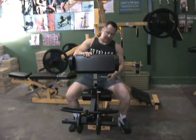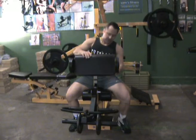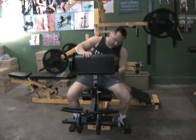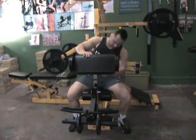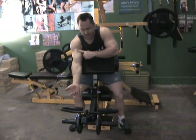At the back here you've got three settings: low setting, medium setting, and high setting. The low setting is basically designed to work the biceps through the full range of motion, from lower to upper.